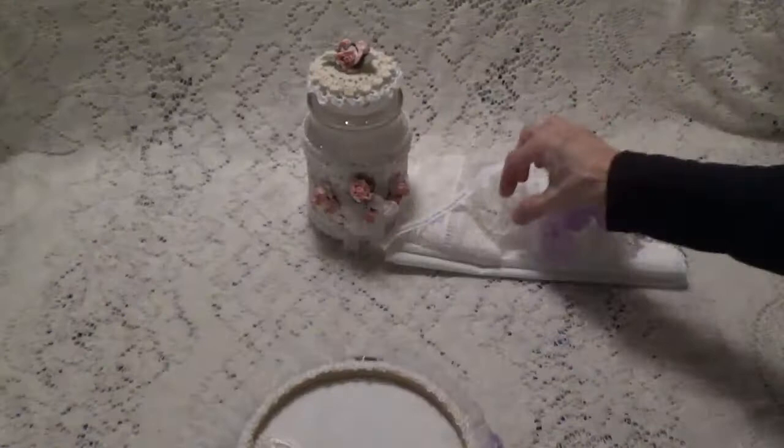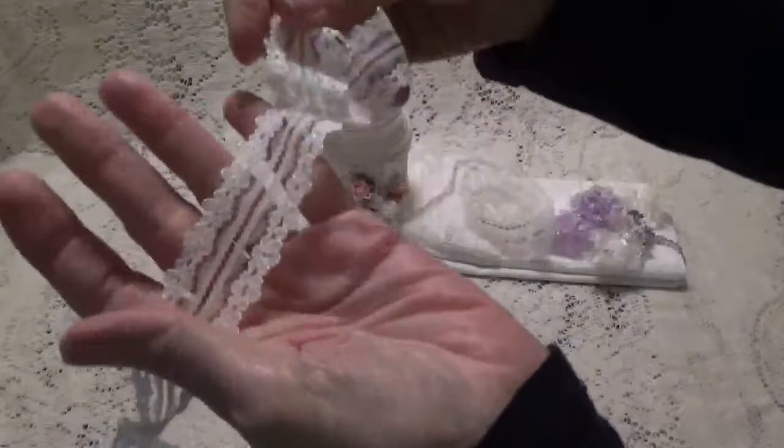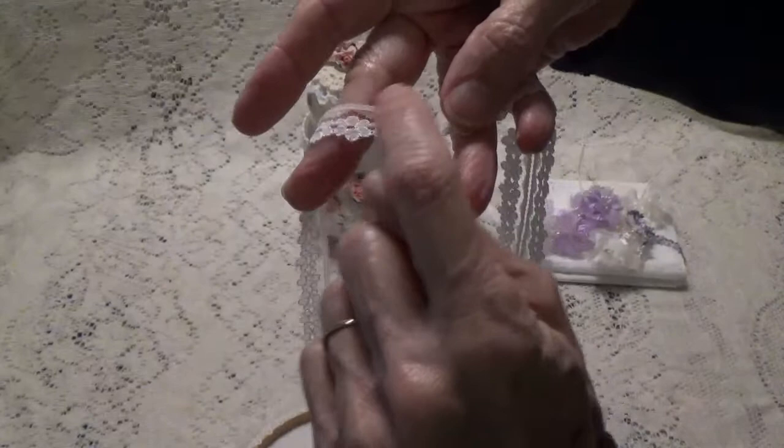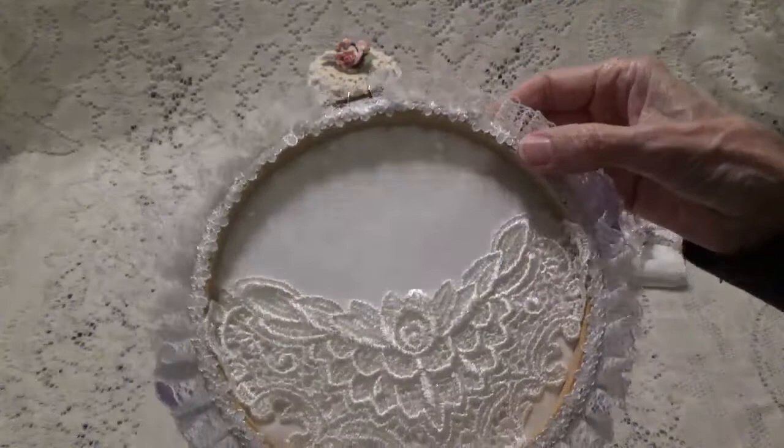And then on the back, this is where I cut that one down. I just cut the flower part off of this trim right here. I just cut it right down the middle, and then I had this piece, and then I just cut that little edge off too. So all I had left was just the little flowers, and those I just glued on there because I just wanted to cover up where I had trimmed the fabric in the hoop.